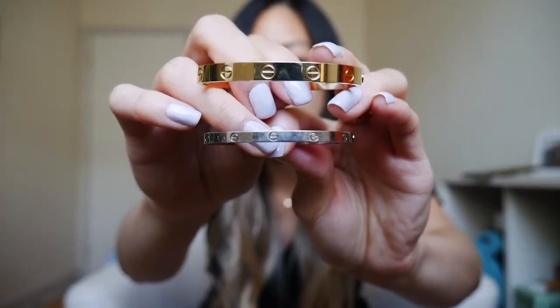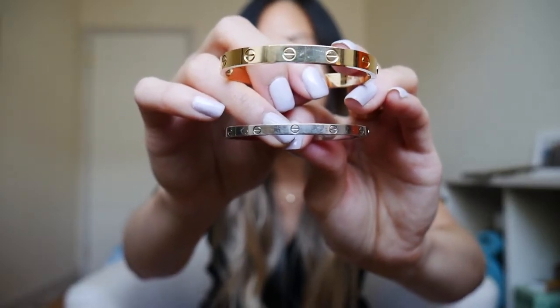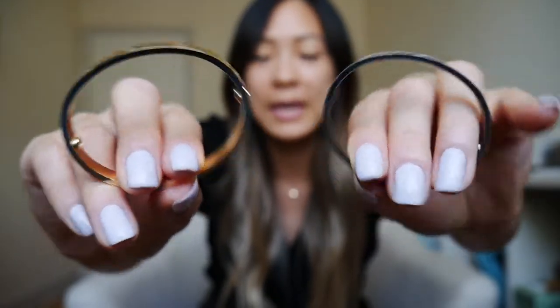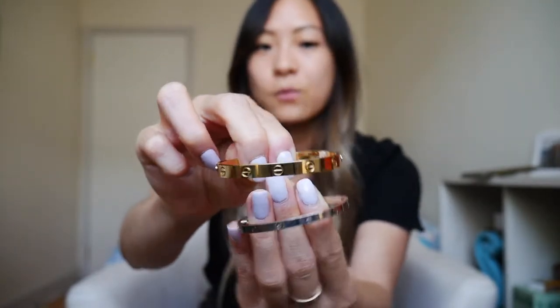I'm going to be doing a first glance of these two bracelets. First glance, you can already see such a huge difference. Obviously, the smaller one — the bottom one — is a lot thinner than this one. The thickness of the bracelet are the same; the only difference is the height of it. The small one is half the size of the regular one. If you are confused about what to get, I hope this video helps you.